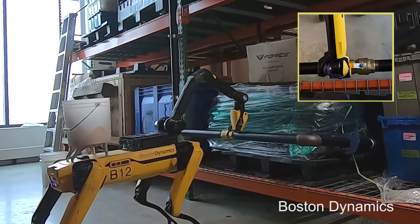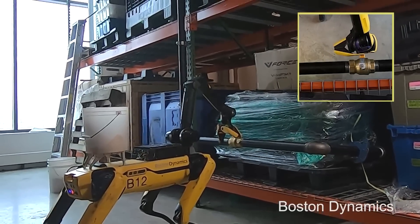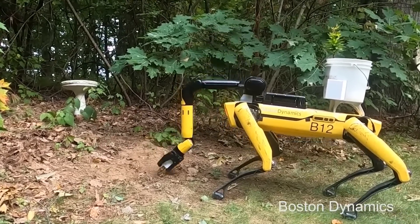Of course we made the hand look a little like a head, because we want it to be identifiable. In the last year, a lot of our sales have been people who already have a robot now buying an arm to add to that robot. And so the arm is for sale — it's an option.